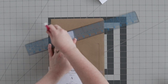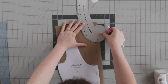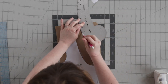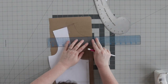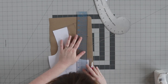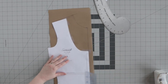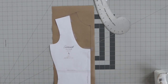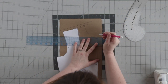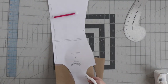Then redraw that shoulder seam. Then redraw the neckline with the French curve. To avoid creating an unintentional V-neck, you'll want to square off the center front neckline. To do this, use a clear ruler to make the centermost portion of your neckline perpendicular to the center front fold line. About a half of an inch should do the trick. Add seam allowance to the front neckline and the shoulder seam, then cut out your pattern piece.